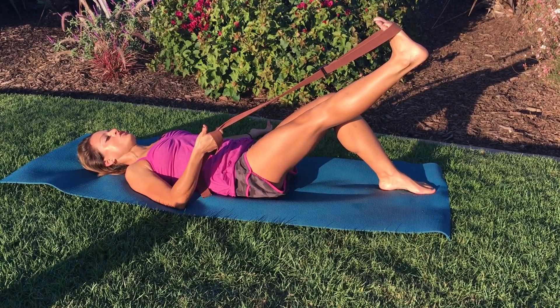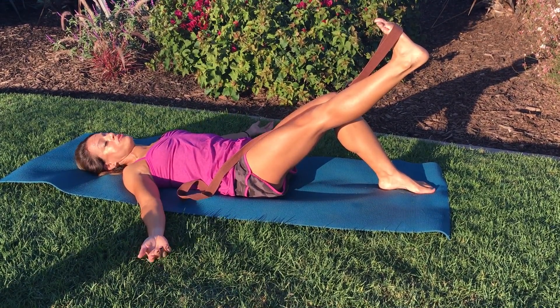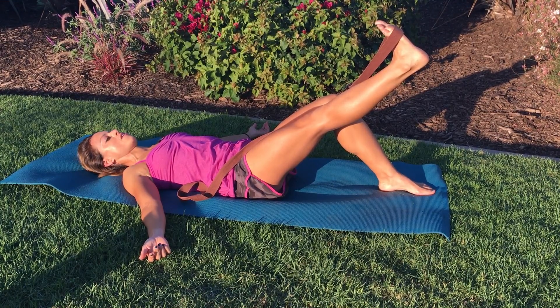I want you to hold this position for 30 seconds, then let go of the strap and hold for another 30 seconds. Now your hip is really working hard.